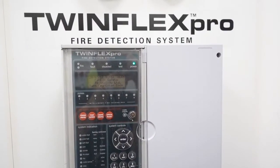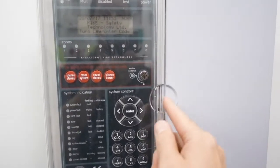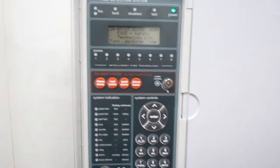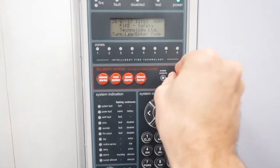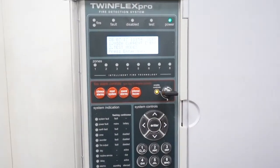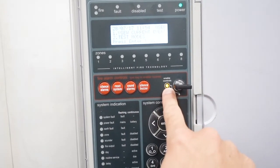This is the TwinFlex Pro panel by Fike. Before we do anything we need to make sure that we've got our panel key — this one here. I'm just going to put that in and enable controls. You see, you can't press anything if that isn't on.